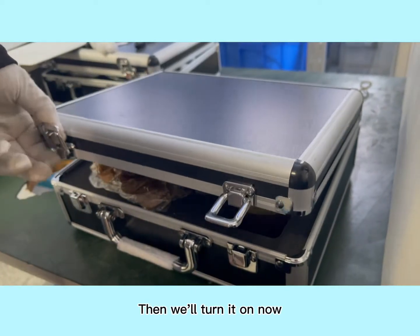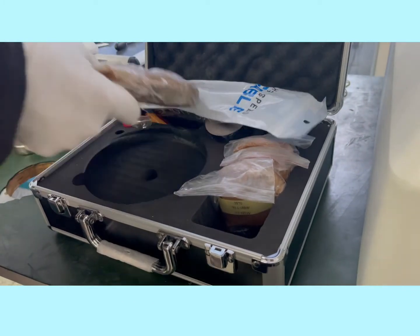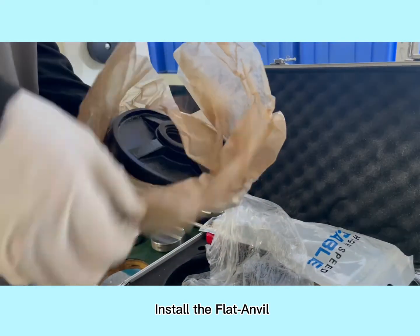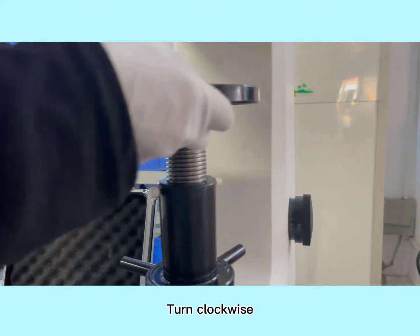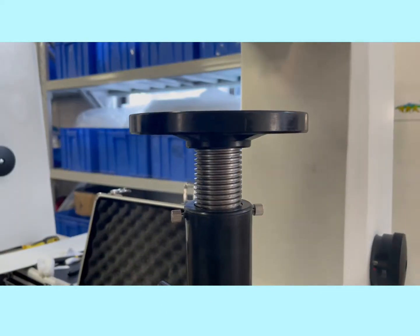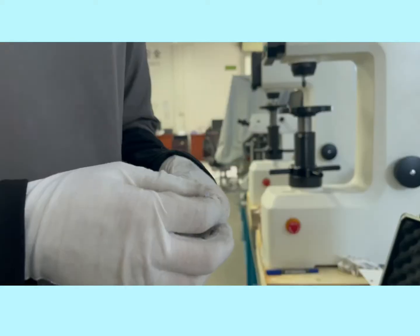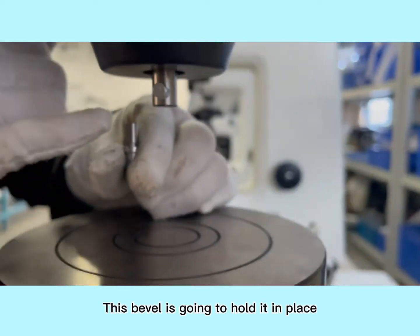Then we'll turn it on now. Open the accessories box that comes with it. Install the flat anvil — turn clockwise. After installation, use alcohol to clean the surface. Install the indenter. This bevel is going to hold it in place.